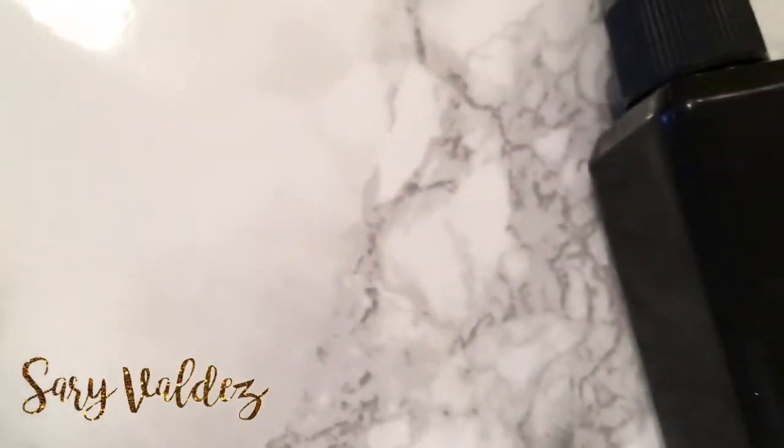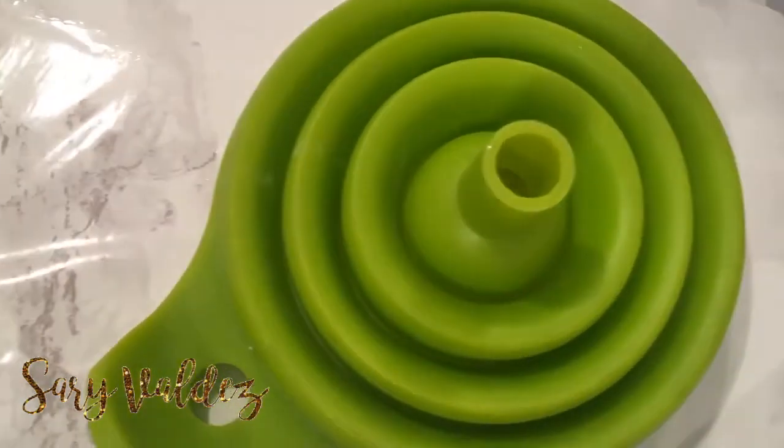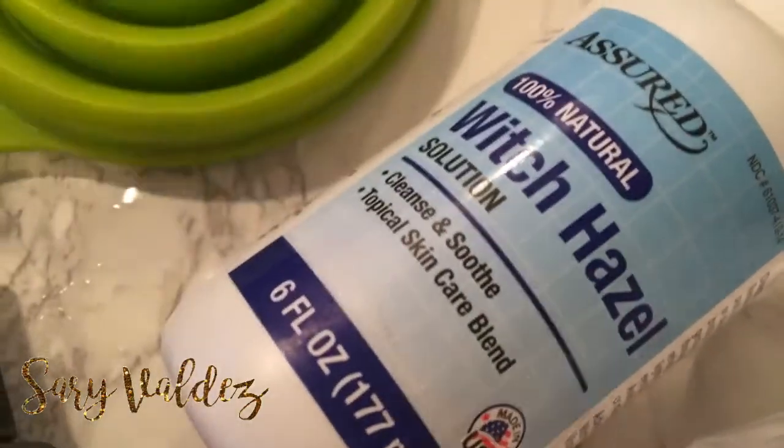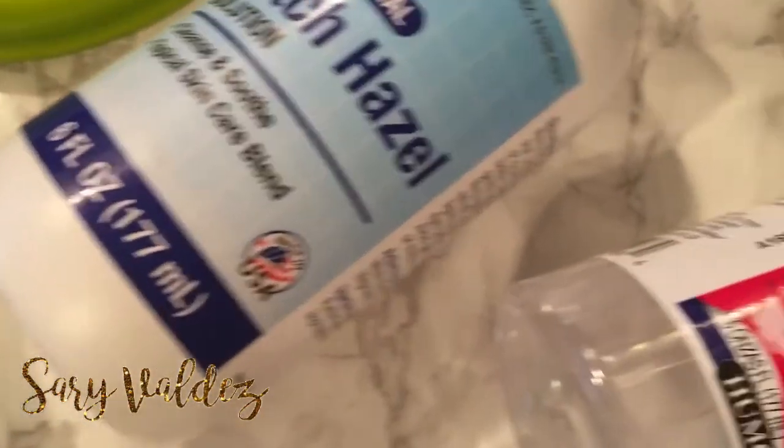To be honest, with my oily skin, most of the setting sprays that I see out there they really don't do much for my complexion, and they're super expensive. I love that I can make this spray, and it is so inexpensive, and it's going to last me a really, really long time.